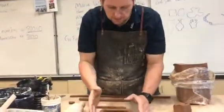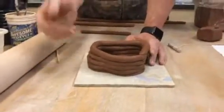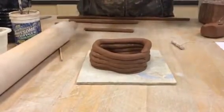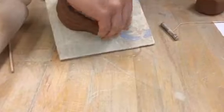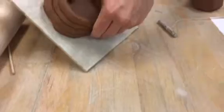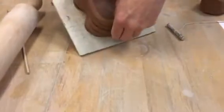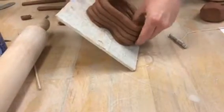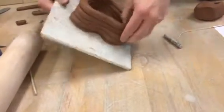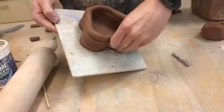Rigo, you've got to get a close-up on this. You can decide to leave the coils on the outside, or you can smooth them out, but at least on the inside, what you need to do — can you get in here and see what I'm doing? You need to weld this down with your thumb or your finger, and make sure that you get really good contact on the inside. If you've added too much water, this part's going to be kind of messy and difficult to do. But you need to go all the way around and weld the inside really well.